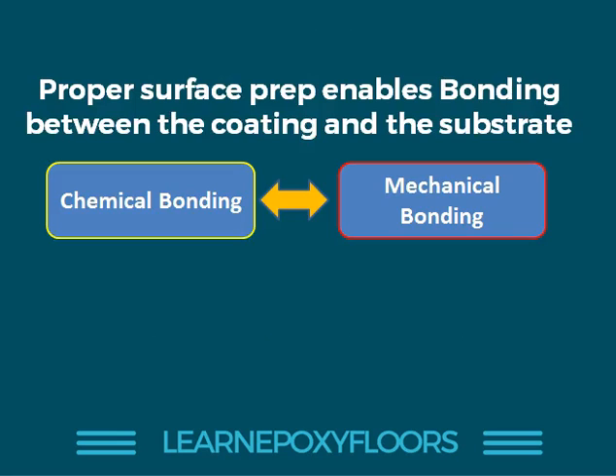Remember, it's not just chemical bonding — it's also mechanical bonding. You want to make sure that the resin bonds with the concrete chemically, but you also want it to be anchored in. Mechanical bonding is just as important as chemical bonding.